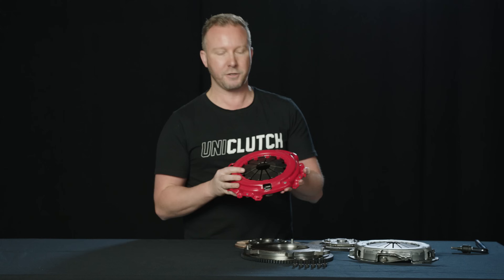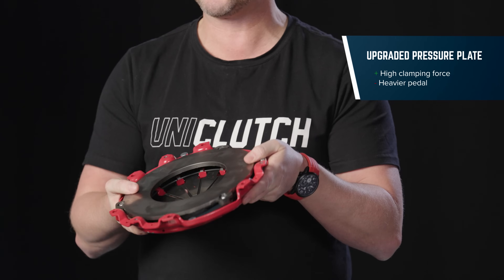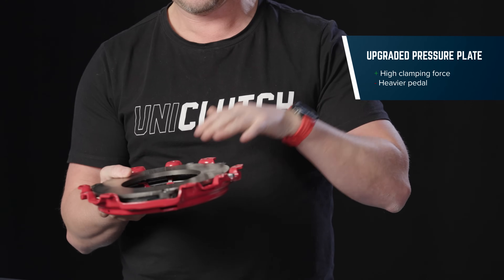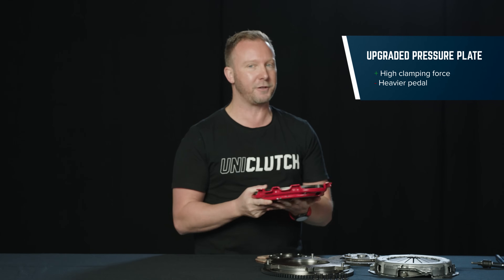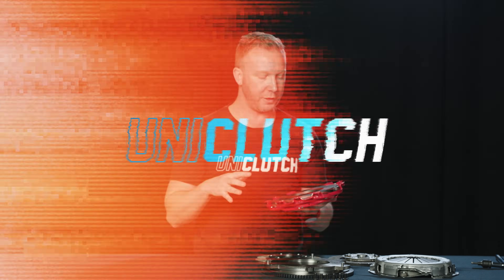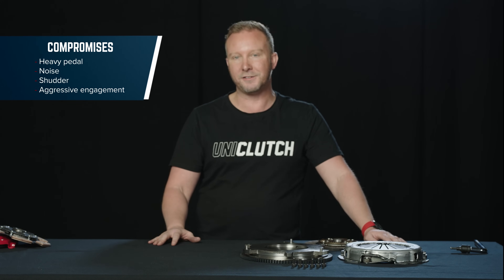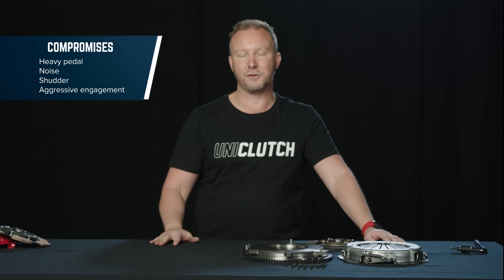It's going to be really, really harsh on engagement. The next thing you'd traditionally do when upgrading a clutch is to put in a heavy-duty pressure plate. A heavy-duty pressure plate will have more clamping force, which directly relates to a heavier pedal. That's not ideal, but it's a necessary evil in these traditional clutches to achieve more torque. So if we put one of these stage 2 or stage 3 clutches in the car, we're going to compromise pedal feel — it's going to be noisy, shuddery, and harsh to drive.